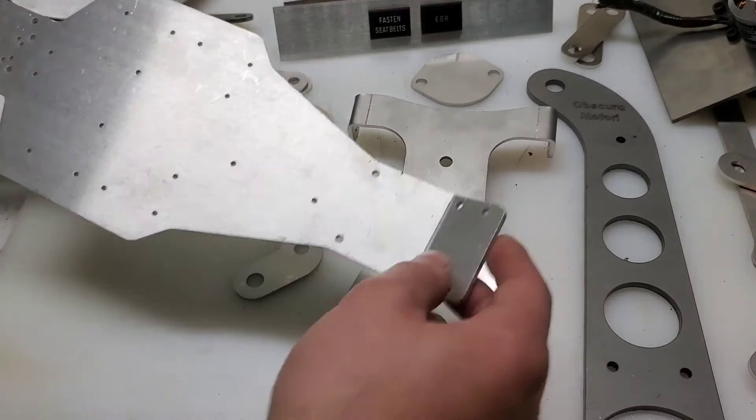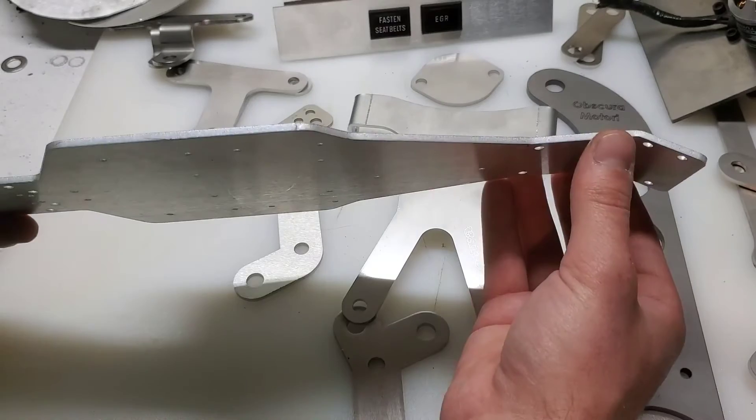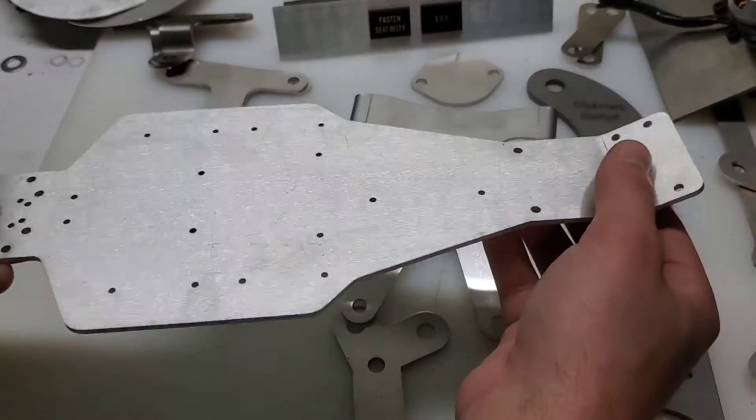We'll start off with Radio Control. This is an RC-10 chassis. It's made out of — I believe that's maybe 3/8 inch aluminum plate.